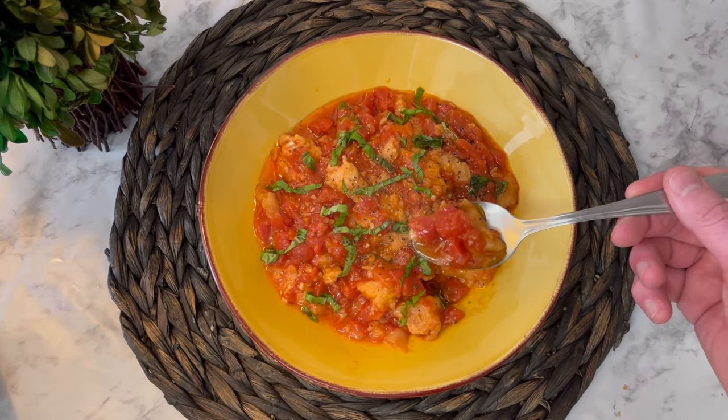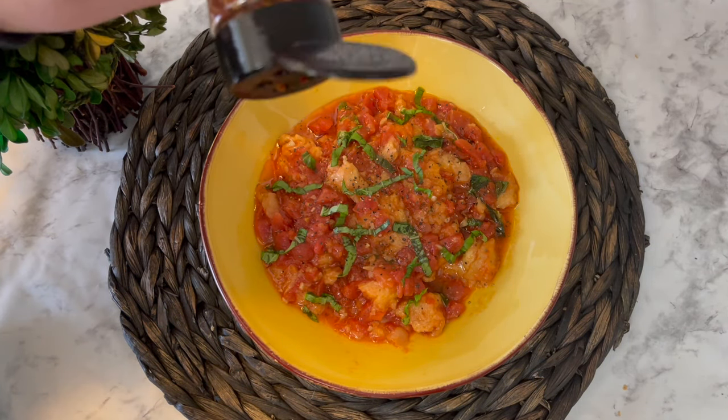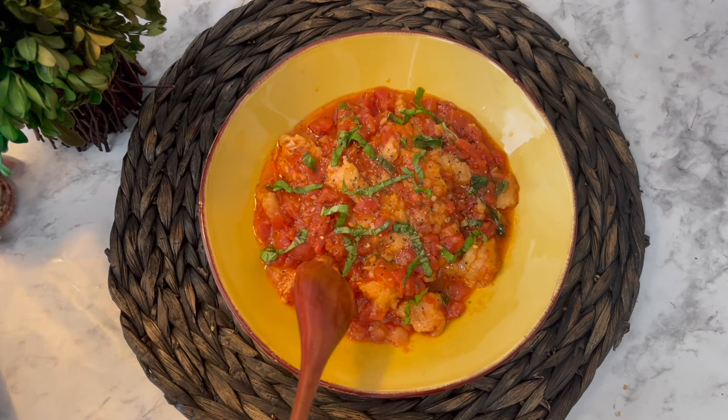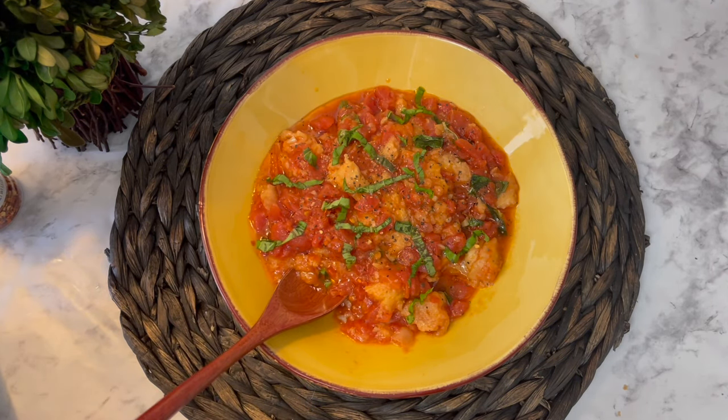I loved everything about this meal — I rated it a 10 on my scale. If you only have a can of tomatoes and some stale bread, definitely try this out. I also added a little bit of chili pepper at the end just to see how I would like that, and that was delicious too.